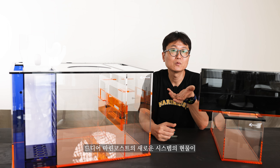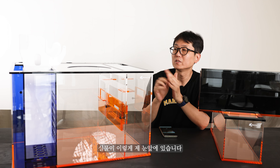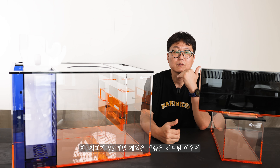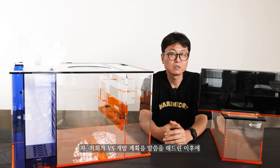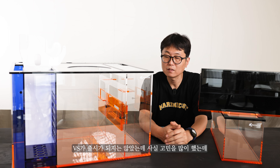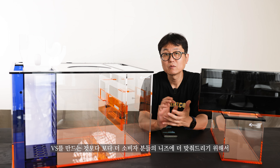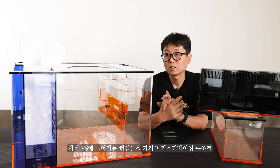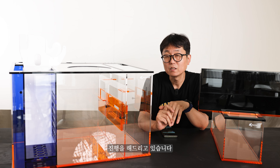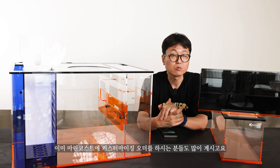드디어 마린코스트의 새로운 시스템의 실물이 제 눈앞에 있습니다. VS 개발 계획을 말씀드린 이후에 VS가 출시되진 않았는데, 고민 끝에 VS에 들어가는 컨셉들을 가지고 소비자분들의 니즈에 더 맞춰 커스터마이징 수조를 진행하고 있습니다. 이미 커스터마이징 오더를 하신 분들도 많이 계십니다.